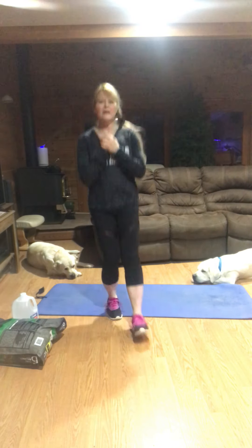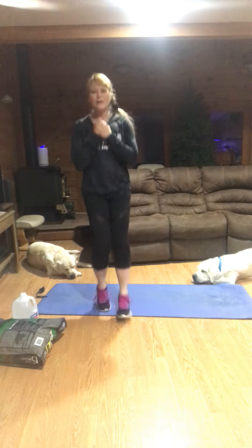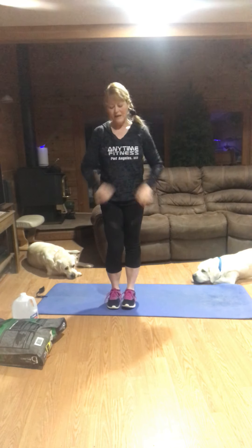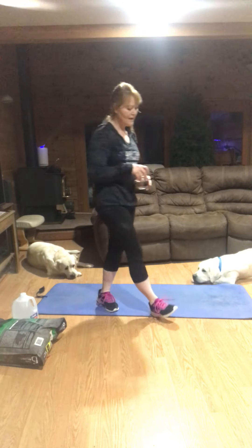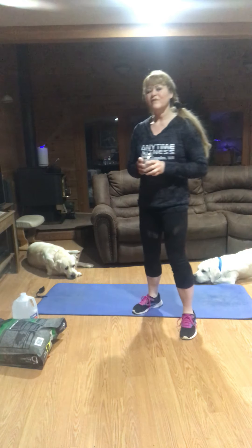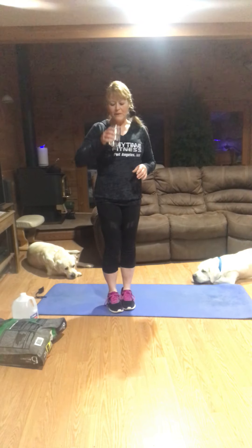You got this — keep going. Keep going at your pace, get that heart rate up. Remember modification — add the arms if you need to get your heart rate up without jumping.